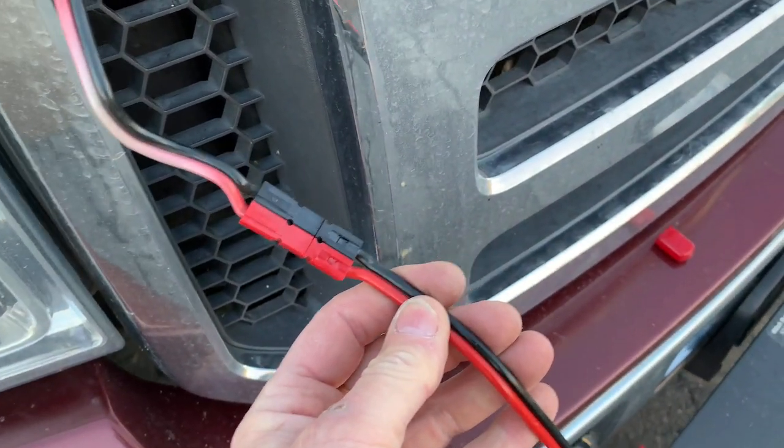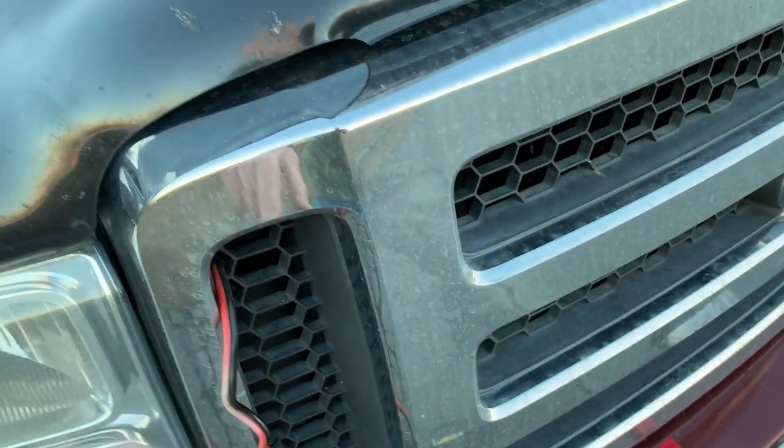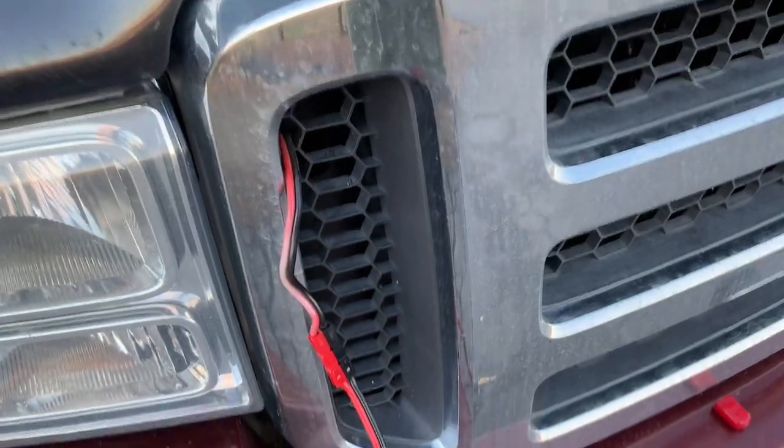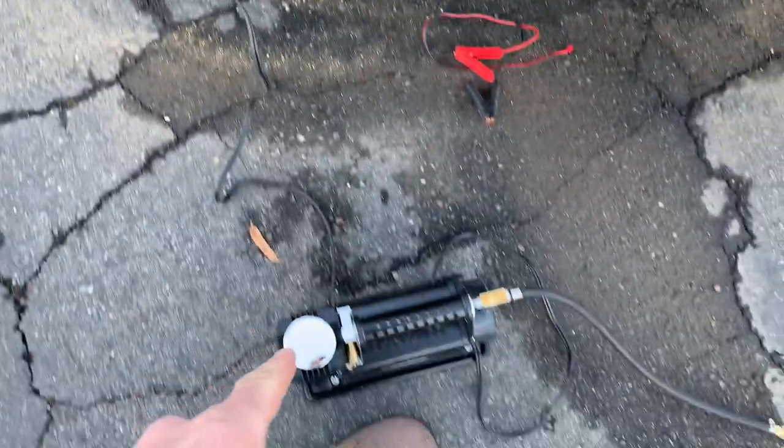You can see on my other video how I did this, but it's just a line going directly to the battery with some inline fuses right to the compressor.